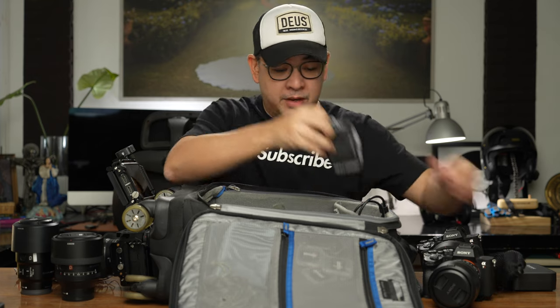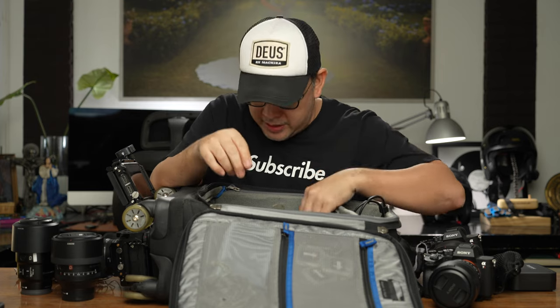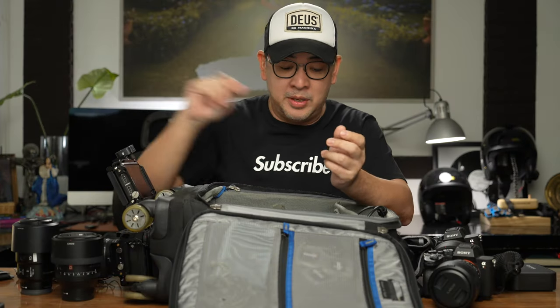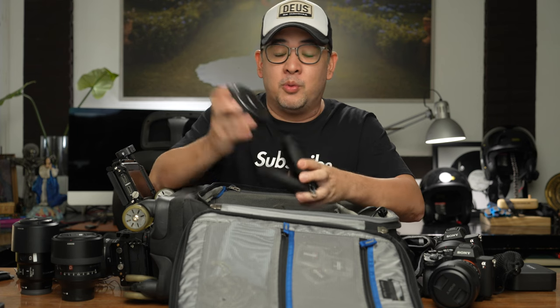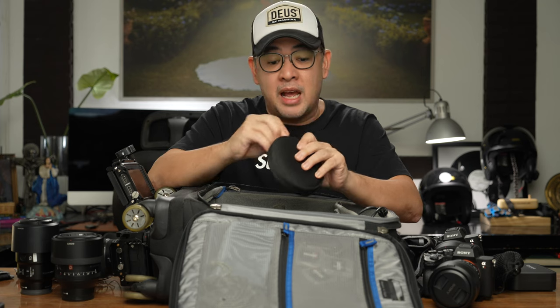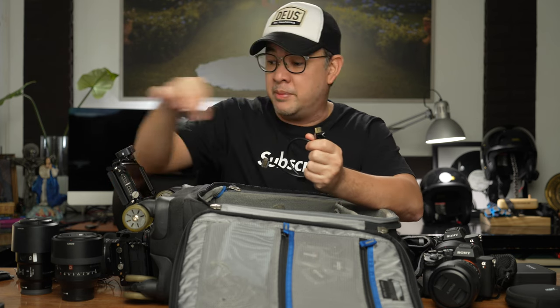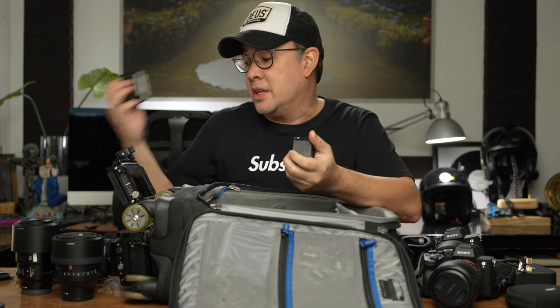I've got my cases from Think Tank — this is where I keep my FZ batteries; I have about six. I also have the HDMI-to-HDMI connector and a micro HDMI to connect my A7R4 to the Ninja V. And I have two NP-F970 batteries to power my Atomos Ninja V.